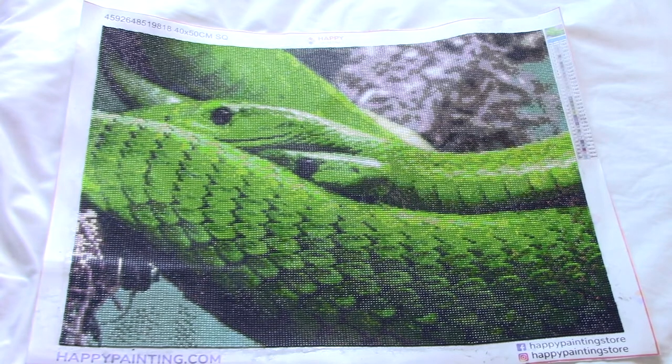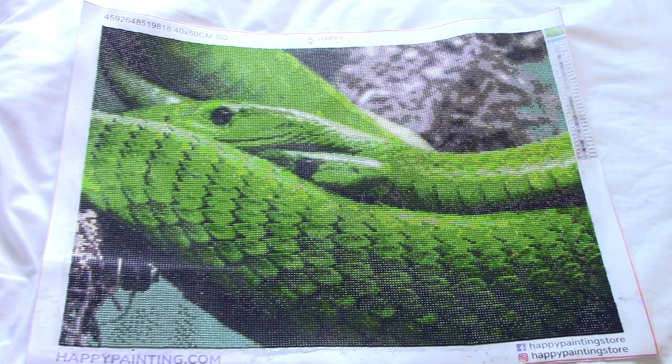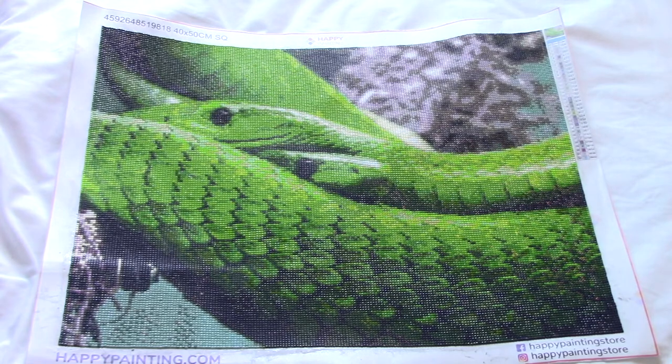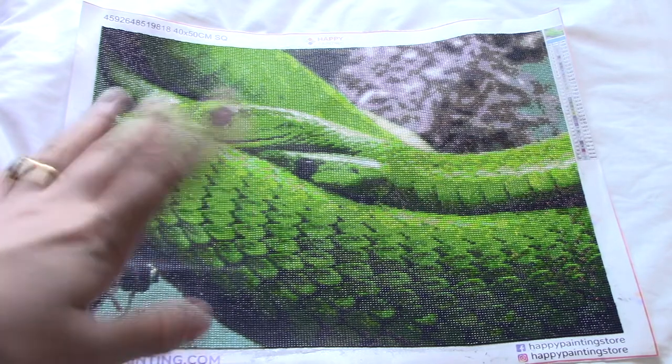This is one of those projects that definitely was a labor of love — there was a lot of popping drills. This was the biggest size they did of this, so it is a 40 by 50. I got this on sale so I don't actually know how much it cost, but I will link the website so you guys can check the price yourselves.